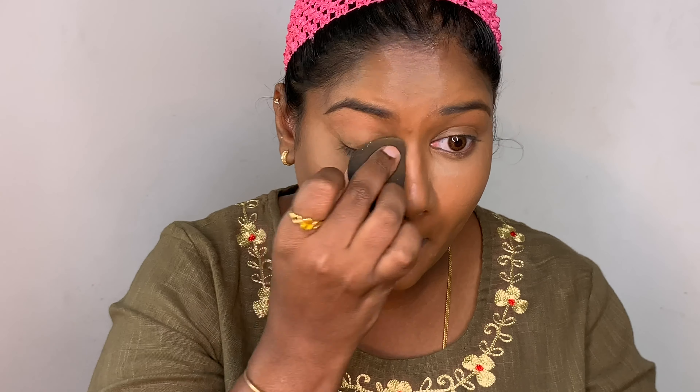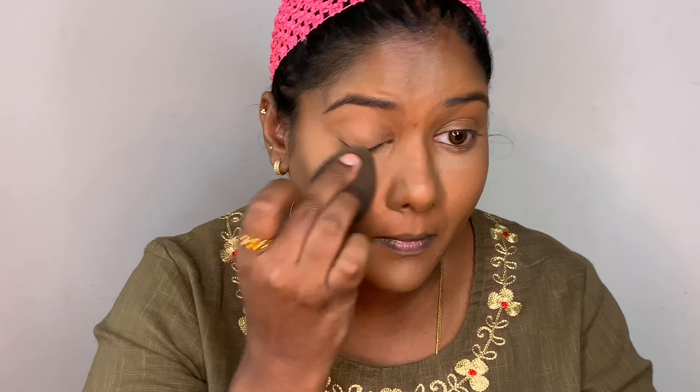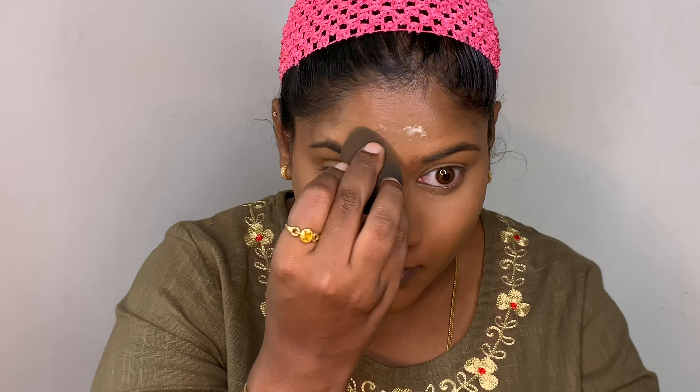Now I'm baking underneath my eyes with my Laura Mercier translucent setting powder — it's a beautiful powder and a holy grail for oily skin. I'm baking it because I'll be heading out the whole day and need my makeup to last. You can skip this step if you have dry or normal skin.